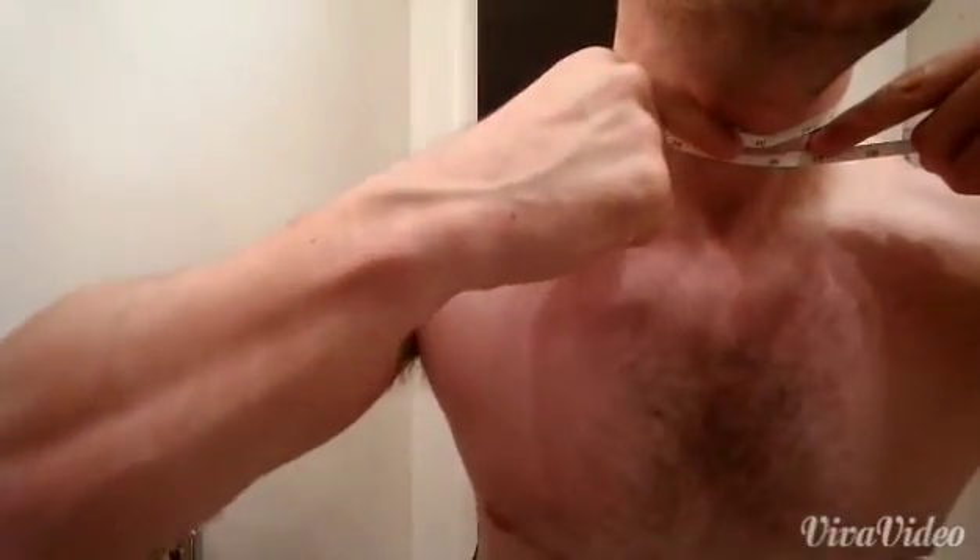Take that number and put it aside. Next step, you want to stand once again as straight as possible, extend your neck as high as possible. Go ahead and measure your neck. Here I have 15 and a half inches.